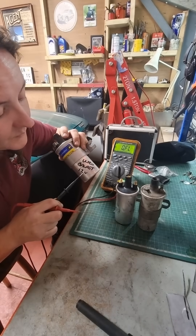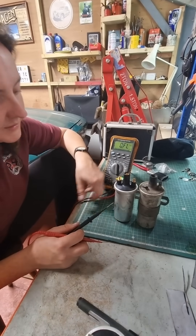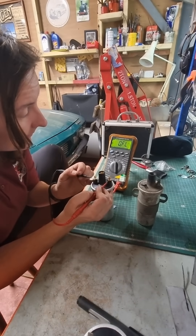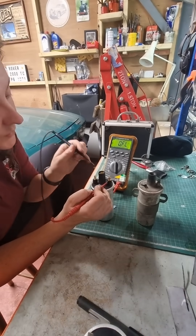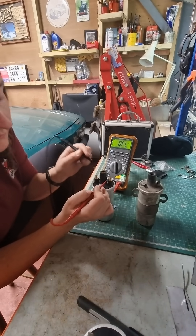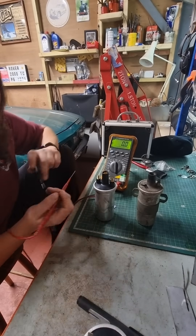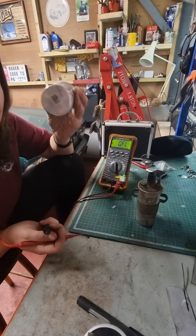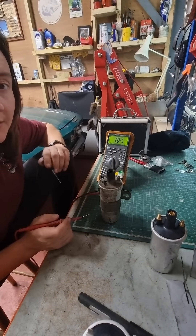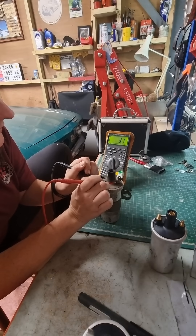That tells me it's good, but it's a ballasted coil. Next one to test — go across the small terminals: absolutely nothing. Go from one small terminal to the center one: nothing. Just test the meter — yep, meter's fine. So there's absolutely nothing going on inside that one.